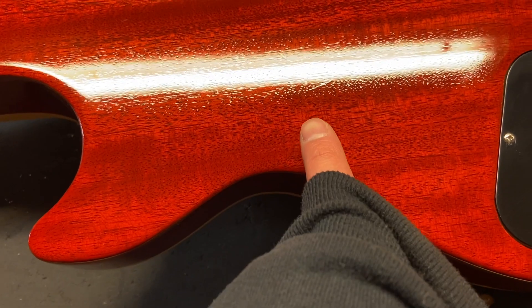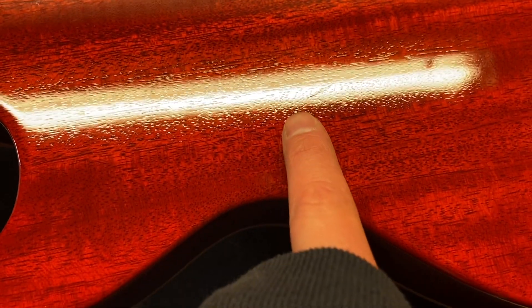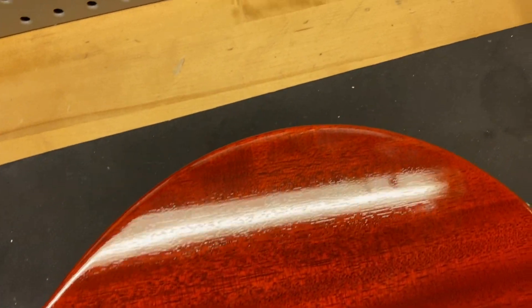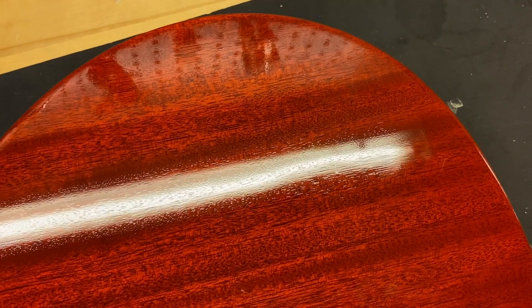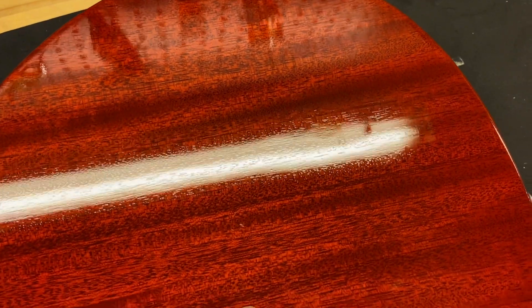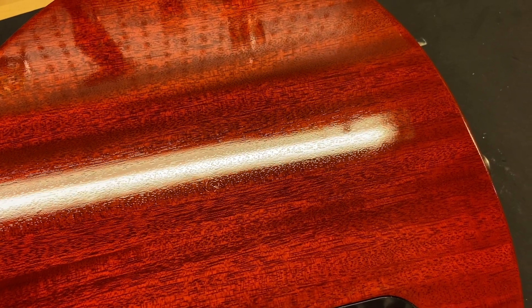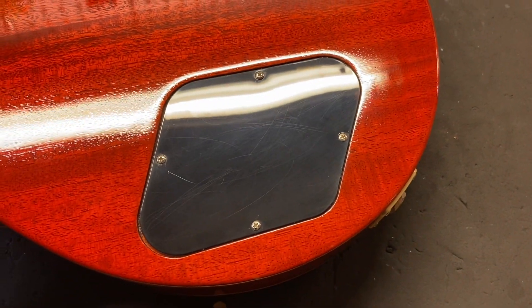There's a little bit here — I don't even think that's a ding, I think that's literally just the wood. Overall the top looks really, really good. This guitar is just really, really clean. There's a little bit going on — but that's it. There you have it on that one.